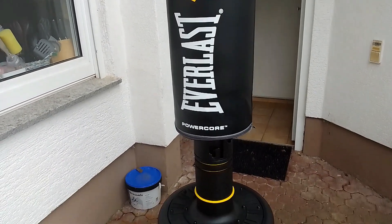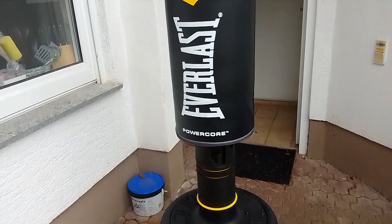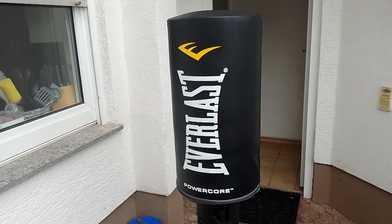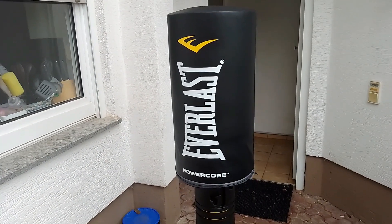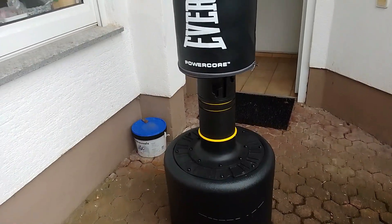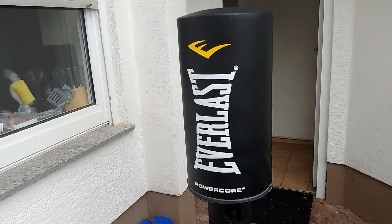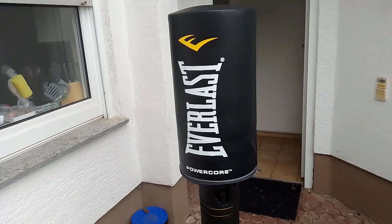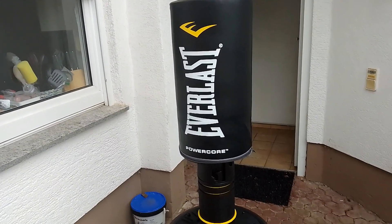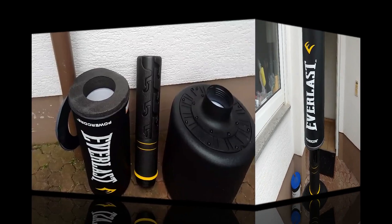Hello everyone and welcome back to another review. In today's video I'm going to be doing a review on this Everlast unisex power core freestanding punching bag. This is a must-have for people who are deciding to do martial arts such as kickboxing, boxing, or wrestling, and you can get a fantastic workout with this. Let me go ahead and show you what this is all about.